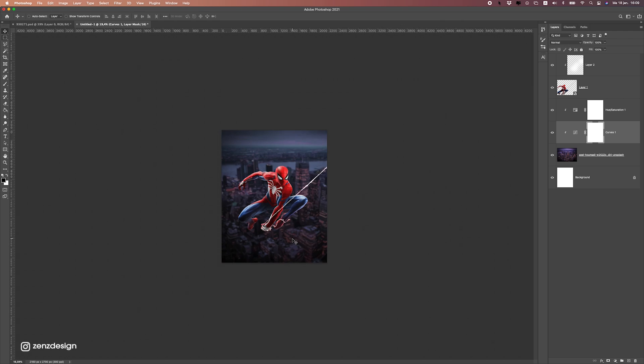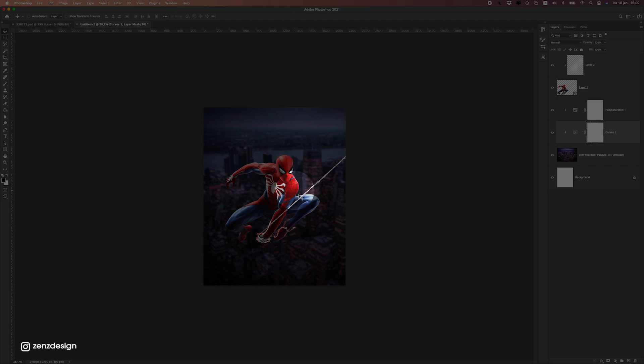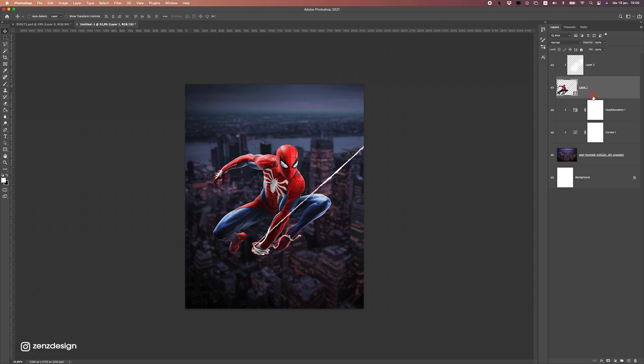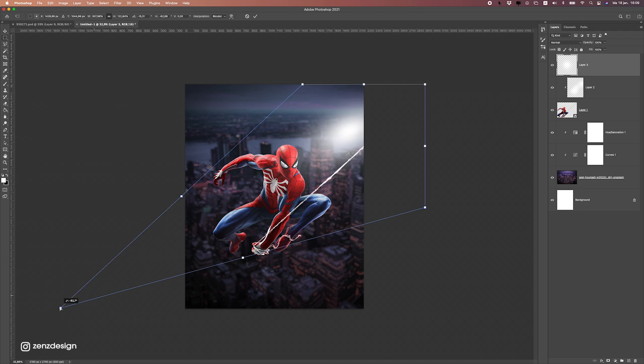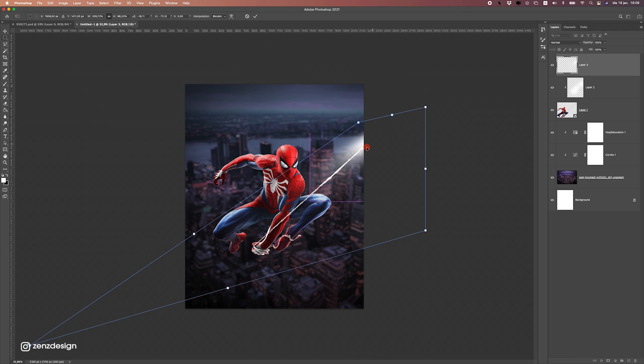Now I need to create a light source on the right side because this image has lighting on the right side — I want to make sure we have a bit of lighting there. So let's create a new layer on top of all these layers, select white, bring the opacity up, and make a little light source and move it there. If we press Ctrl+T and hold down Ctrl or Command we can stretch it out — maybe some sort of lamp or something is there.